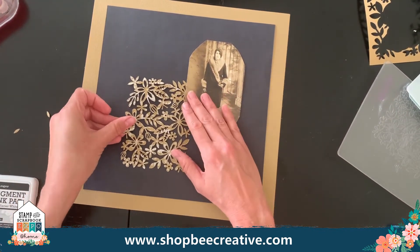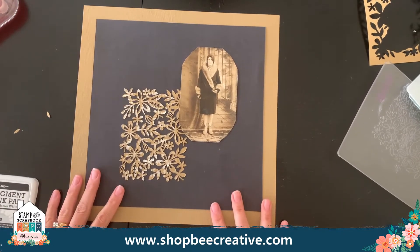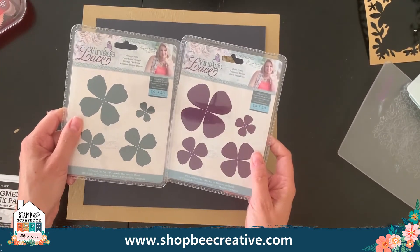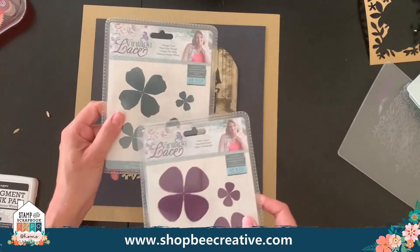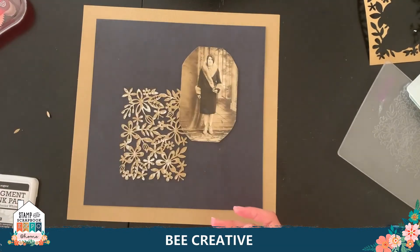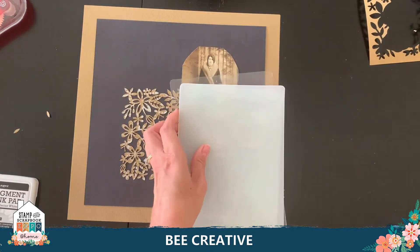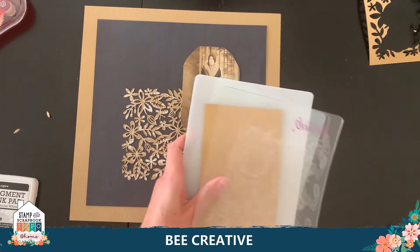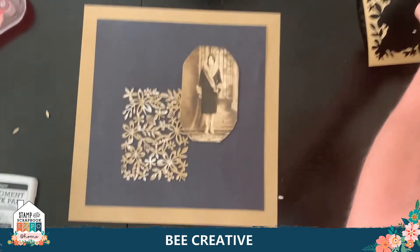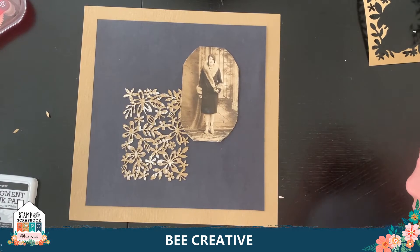Now I want to add some flowers. I'm going to use a couple of dies from the Vintage Lace Collection from Sara Signature. They have a smooth or rough option — I'll use the rough one. They can go through any die cut machine. I'll set up the plate sandwich, put down my die, add the top plate, and feed it through the Gemini. You get a bunch of dies in the package and with one simple pass it pops out the other side.